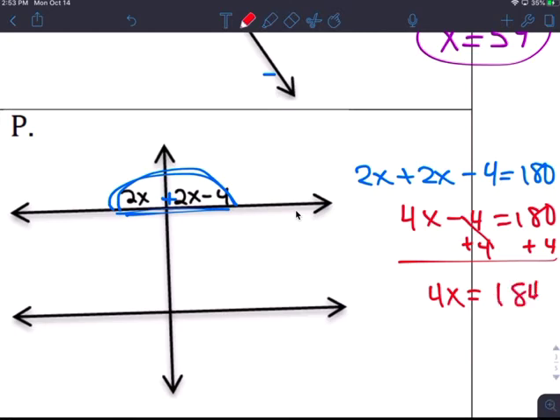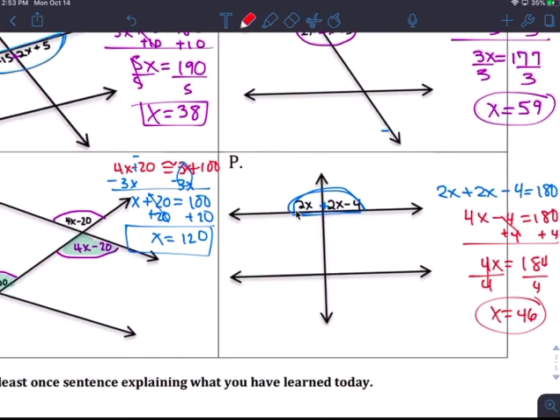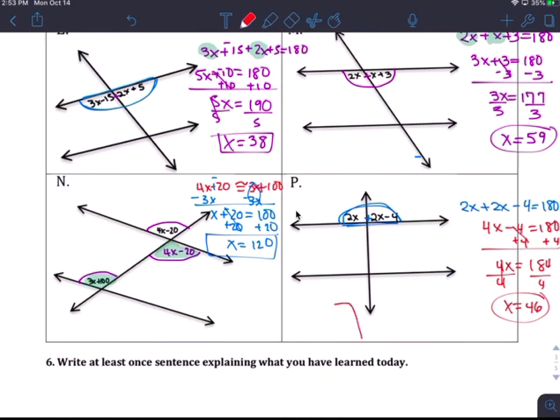184 divided by 4: x equals 46. That makes more sense. Okay, and write down what you learned — that's today's homework. I hope this helped.